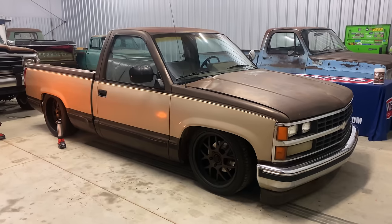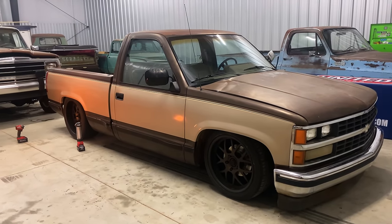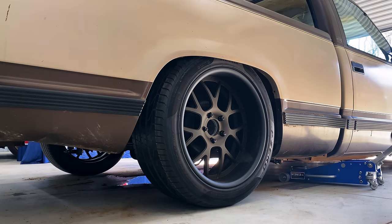Hi guys, welcome to United by Trucks. This is a video where you're going to see a couple of different points in time where we're working on our 88 OBS. Essentially what this video is about is helping convey to you what the best wheel and tire width and backspacing is for a truck that's this low or somewhere roughly around this low - about that 5.7 drop, probably five and a half, eight, maybe a little bit more.